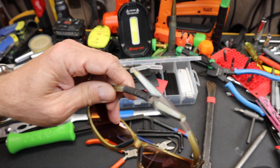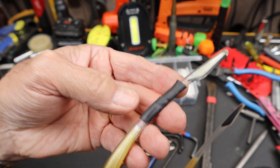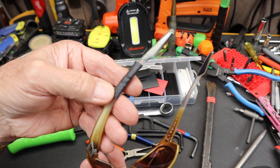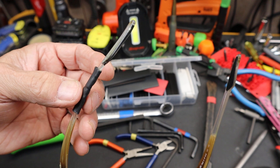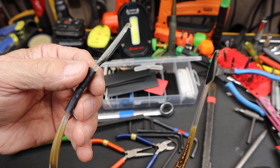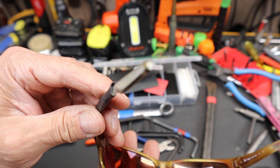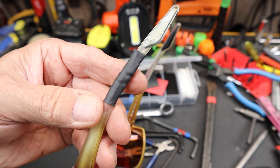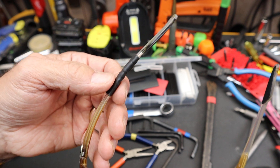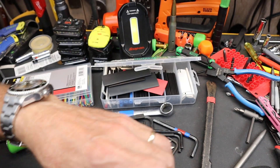I've also used heat shrink like here to finally fix these sunglasses. I've had these forever — kept breaking the temple for some reason. I glued it and it would break, glue it and break. Well, as you can see this is pretty worn, but this heat shrink over the broken part has held quite well.